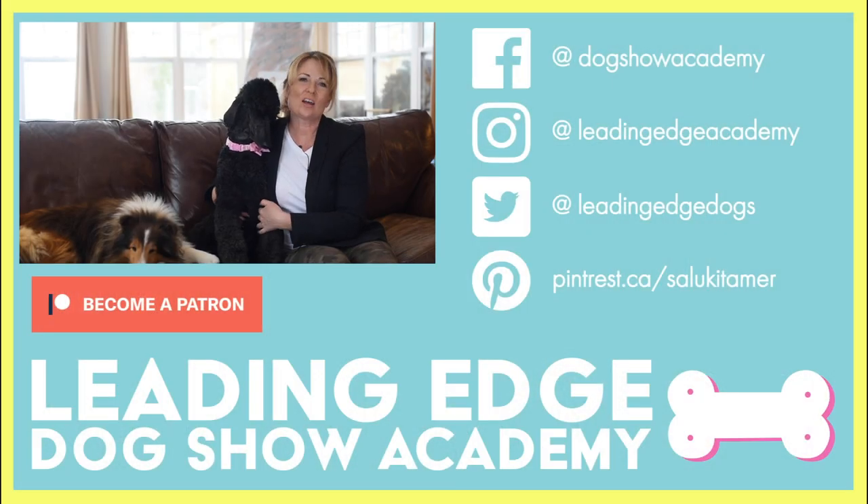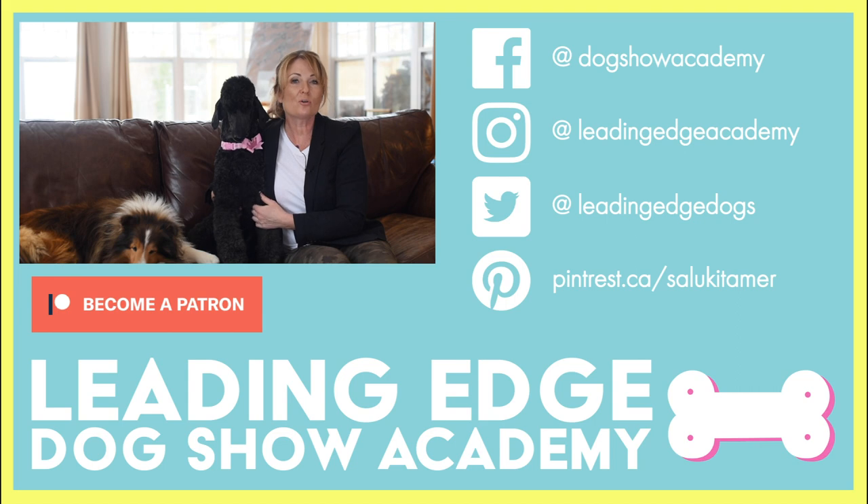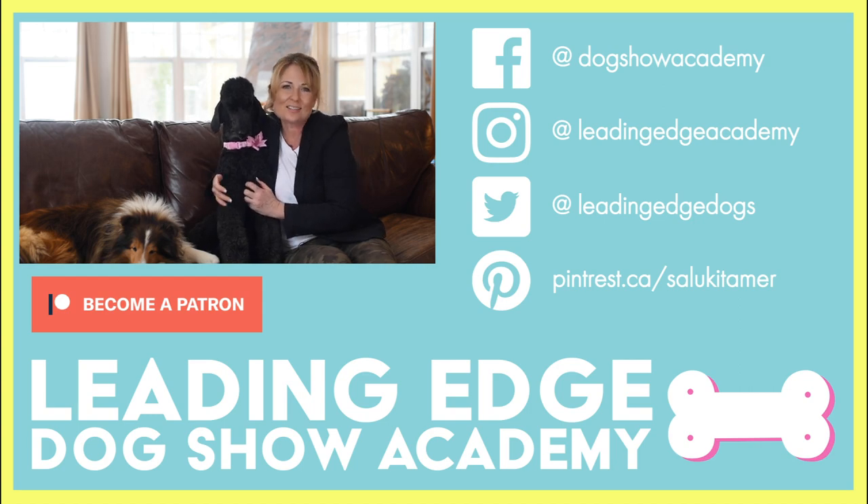I hope you enjoyed today's video. Please give us a like and if you haven't already done so, you can subscribe to our channel below. Also, check out leadingedgedogshowacademy.com for our premium content. We had a lot of fun bringing you all this information. See you soon, bye!